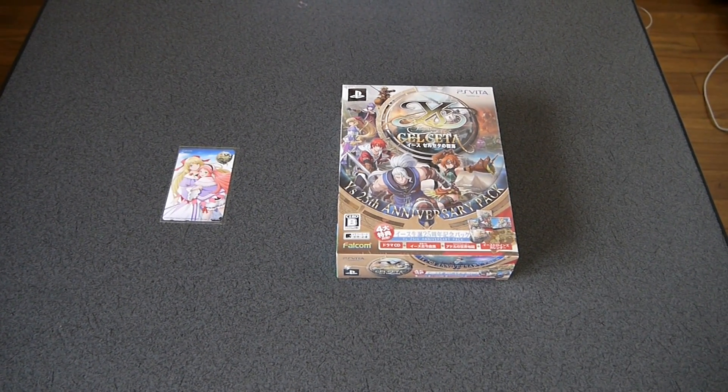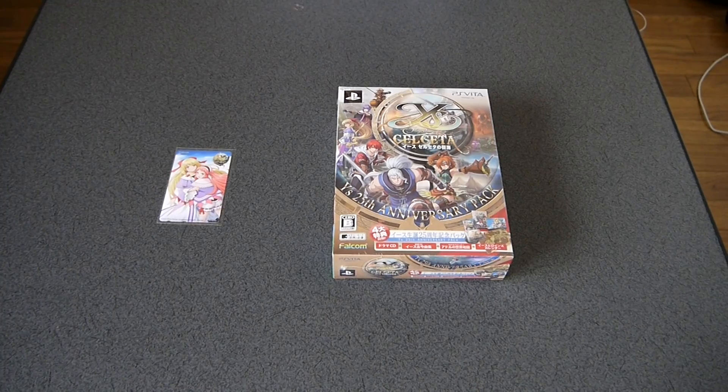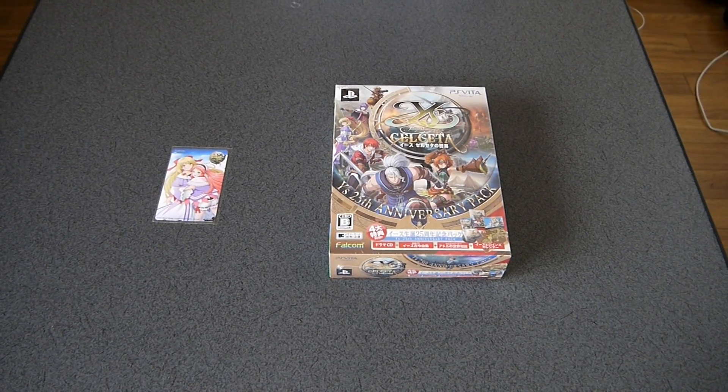Hey guys, this is Kyle. I'm back with an unboxing video for you today. I actually have a couple of them. This will be the first one.